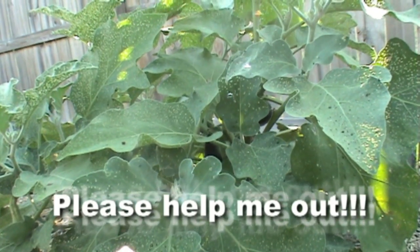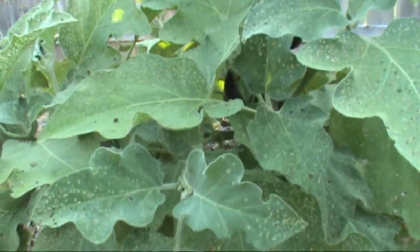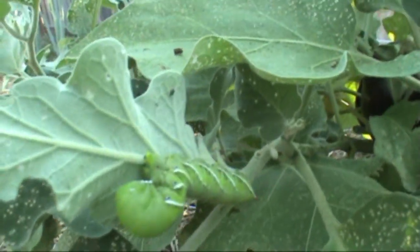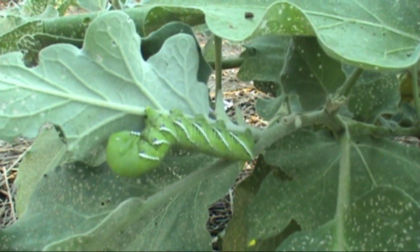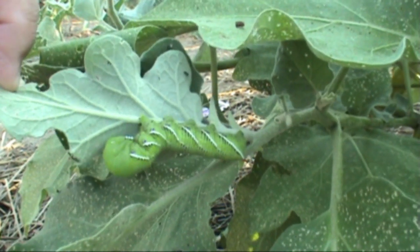Okay, I'm back — I found him. Here he is, hiding. There is the tomato hornworm — or should we call it an eggplant hornworm? — just hanging out underneath one of the leaves.